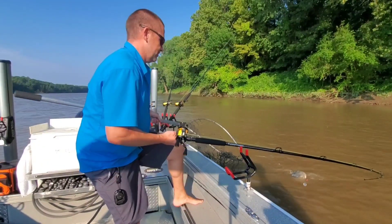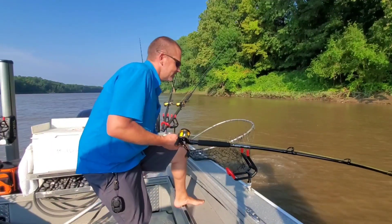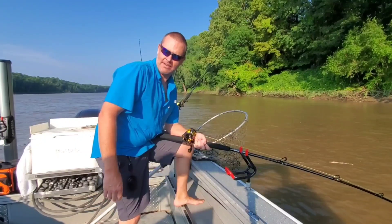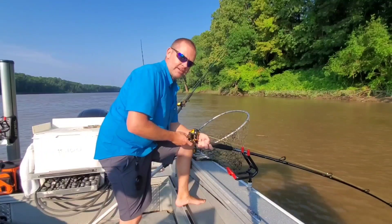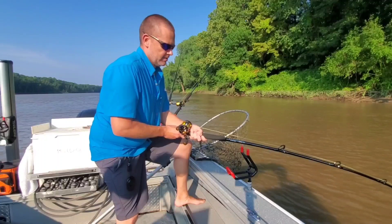Gotta get it up just a little bit — it's a nice flathead, y'all. It is a very nice flathead. He's taking probably six feet back — I mean, 15 feet of water. Looked like kind of a light colored flathead, not that orange colored, but sort of like the pale green.